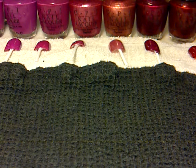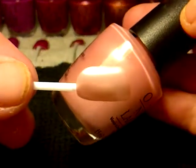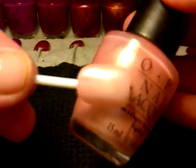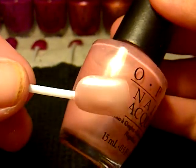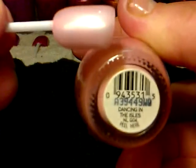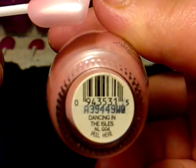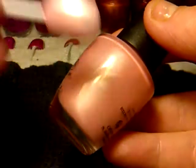I think they're really good quality. And then the next one is this one here, which is a bit of a darker pink than the ones I've just showed you, and that one is called Dancing in the Isles.